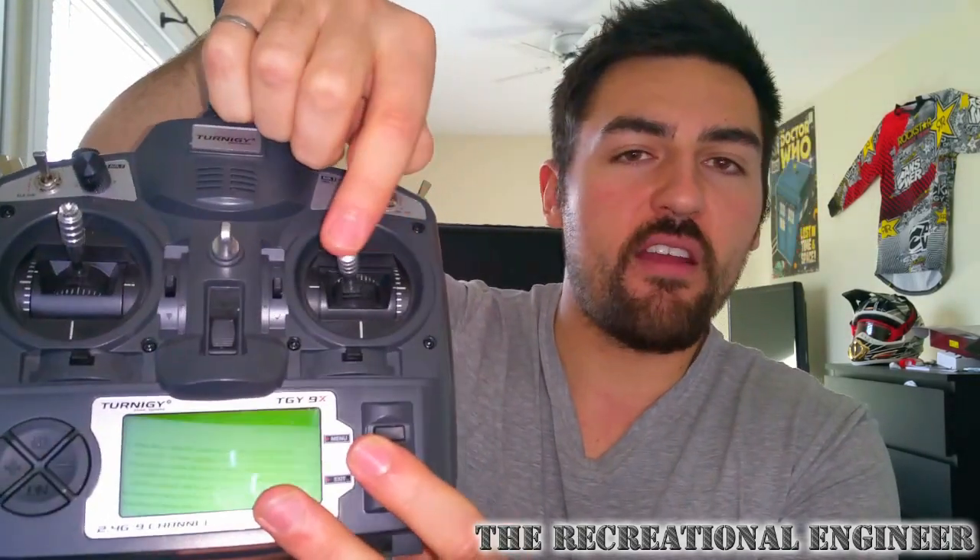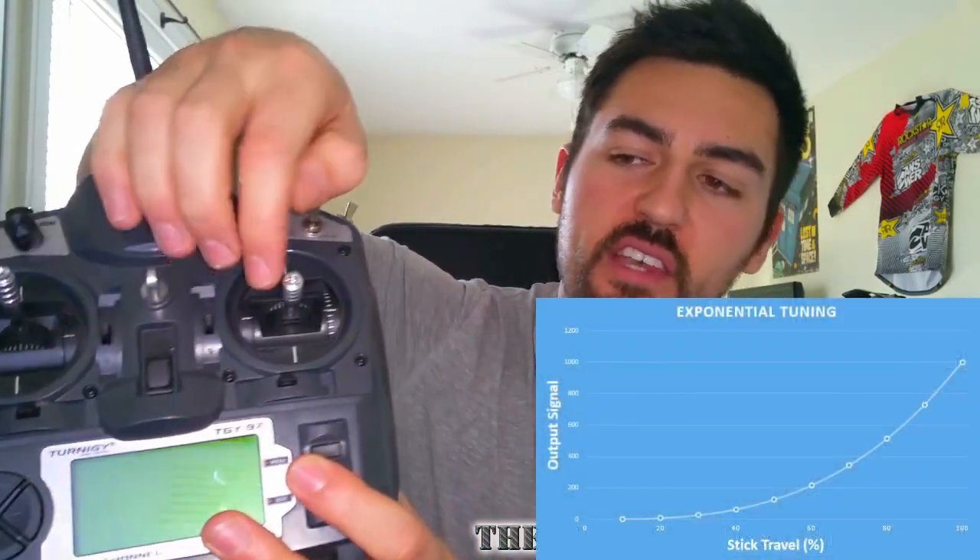One of the features that really sold me on the 9X was the ability to tune the gains and exponential response on each channel through the on-screen display. This lets you tune a relative dead zone in the center of a channel that doesn't cause much response, but as you move further out you get a much larger change in power — making snappy quads easier to control. The 9X also comes with an included swappable RF module and an eight-channel receiver. Honestly I'm not sure why Hobby King would bundle a nine-channel transmitter with an eight-channel receiver, but I doubt I'll use all eight channels anyway.